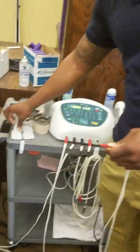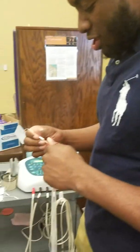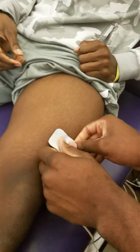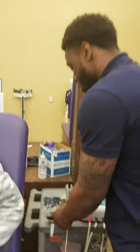So for the ultrasound e-stem combo, we got the therapeutic effects. There will be a decrease in pain, an increase in blood flow. You got wound healing, tissue regeneration, permeability of the cell membrane. You got muscle spasms and muscle re-education. It prevents atrophy and allows muscles to contract.